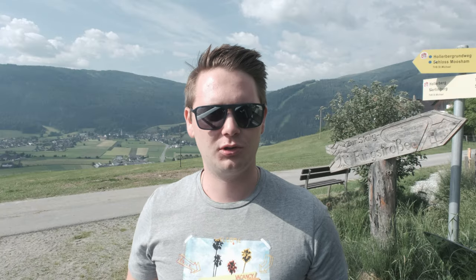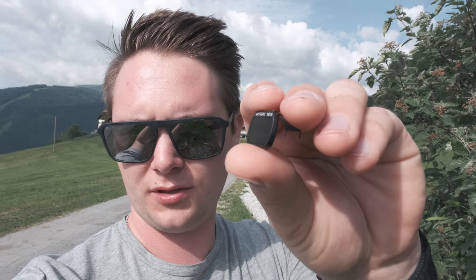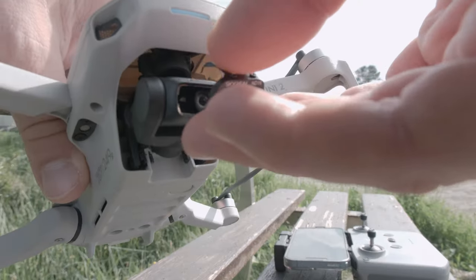Die Drohne ist natürlich bei der Austria Control angemeldet. Das hat ein paar Tage gedauert, aber ist erledigt und jetzt kann es losgehen. Zusätzlich habe ich mir auch noch kleine ND Filter gekauft. Damit man bei so hellem Licht den Shutter Speed so weit runter drehen kann, dass man schöne Motion Blur hat.